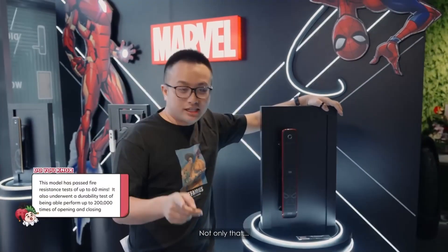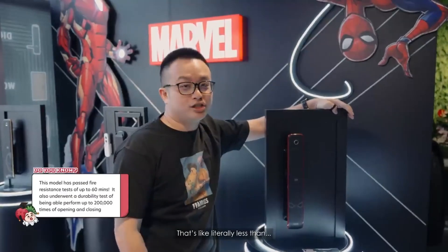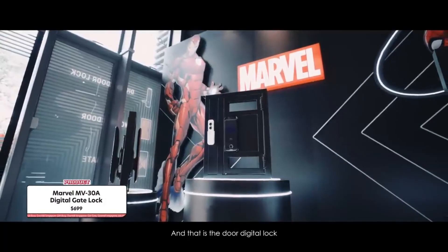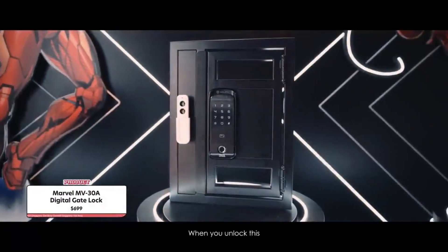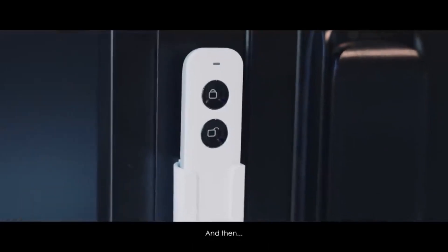It has a fire and intrusion alarm. And not only that, it recognizes your fingerprint in 0.9 seconds — that's literally less than a second. There's also the gate lock. This is the gate digital lock and that's the door digital lock. When you unlock the gate, it actually unlocks the one inside together. You can also get and use a remote, and that also unlocks it.